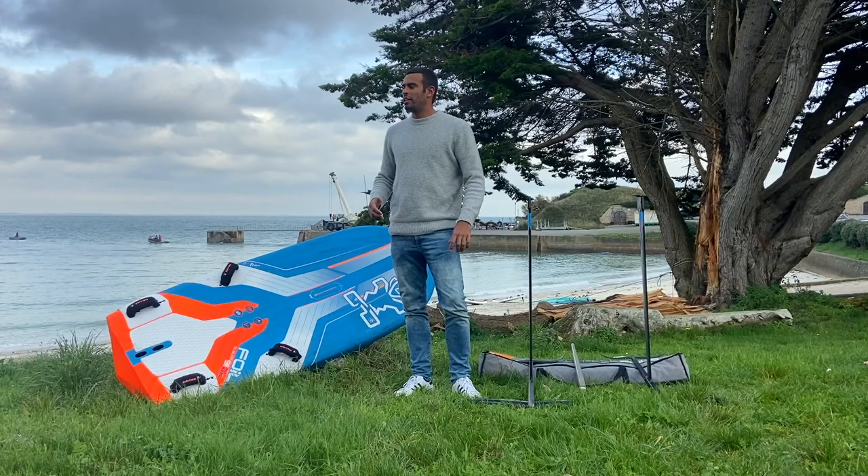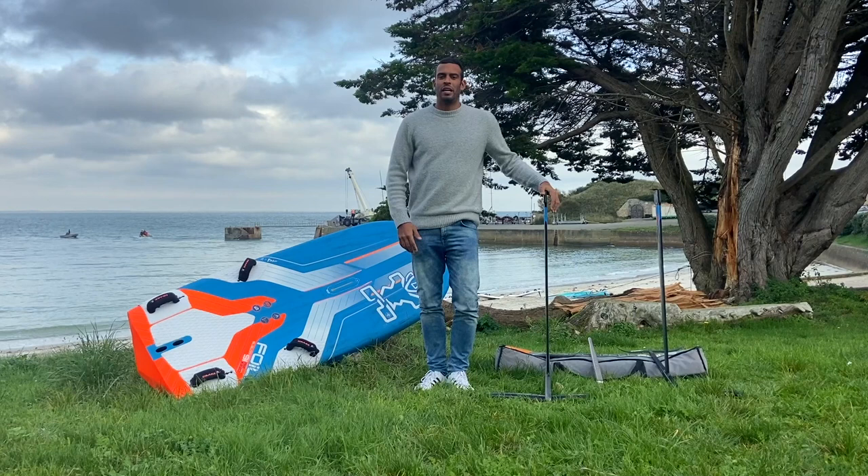Hi guys, it's Tristan Greer from Guadeloupe. We are here in Brittany — I spent a bit of time here for some good stuff, and I'm going to talk about the foil setup we are using for slalom on the windfoil.